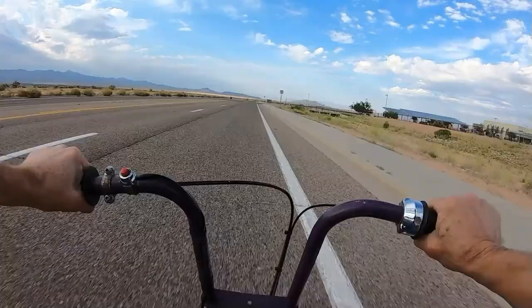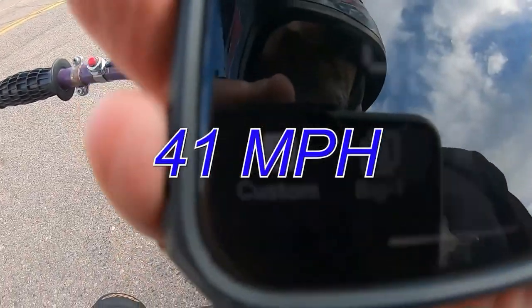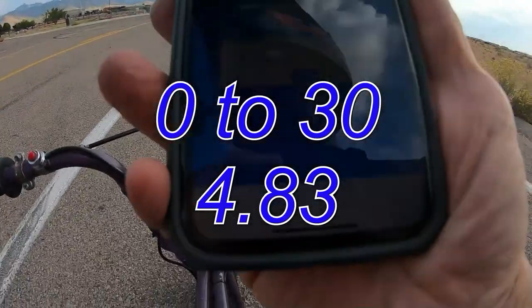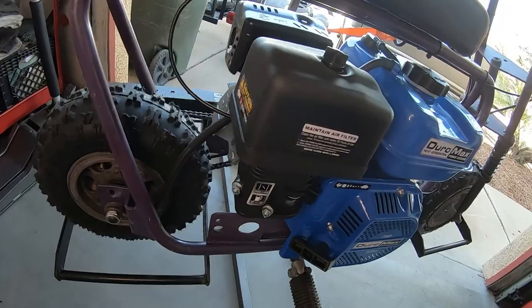The Bonanza bike did 41 miles per hour and 4.83 seconds zero to 30 with a 208cc DuroMax engine, totally stock.